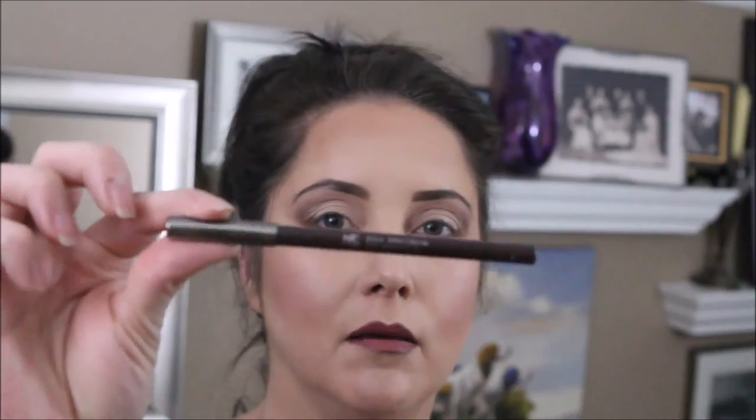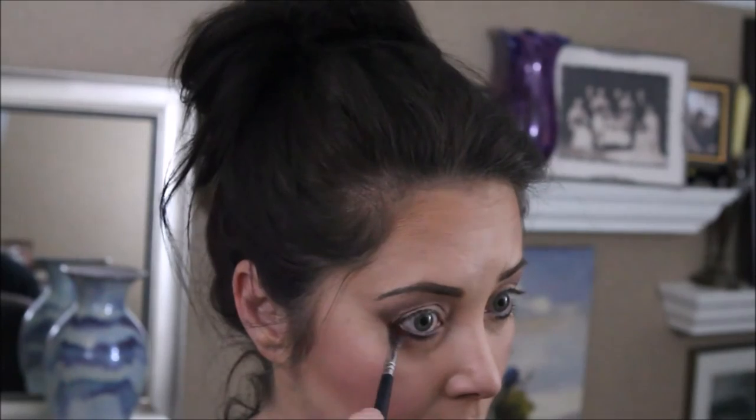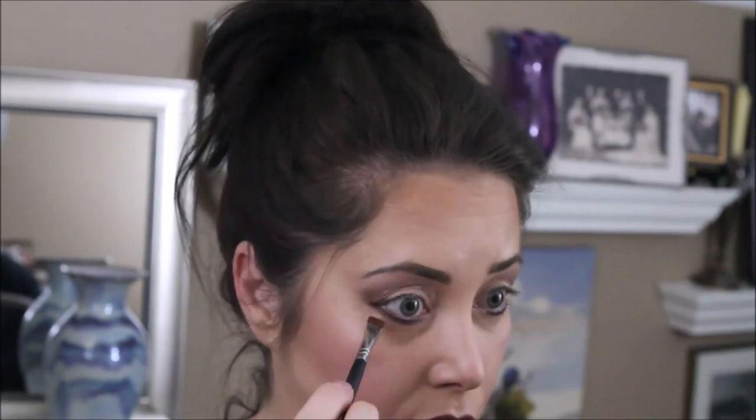The eyeliner is the Makeup Geek Full Spectrum in Espresso. I'm going to take a flat brush and just smooth or buff that out. This flat brush is also from Morphe — I've been trying these Morphe brushes. I'm also going to use an angled brush and the L'Oreal cream liner in espresso — it's a nice chocolatey brown.